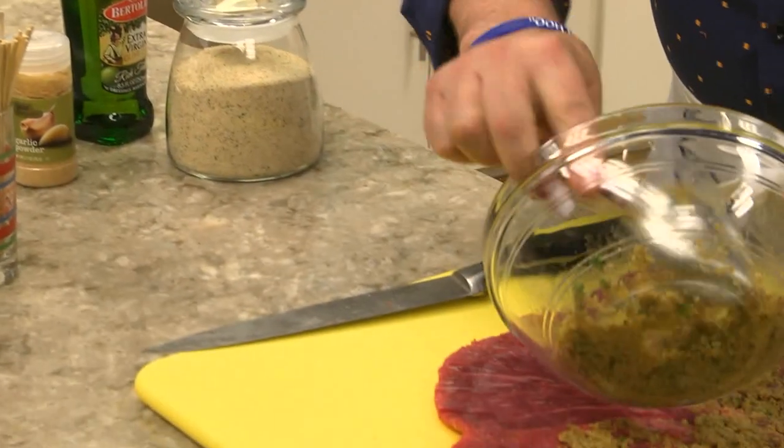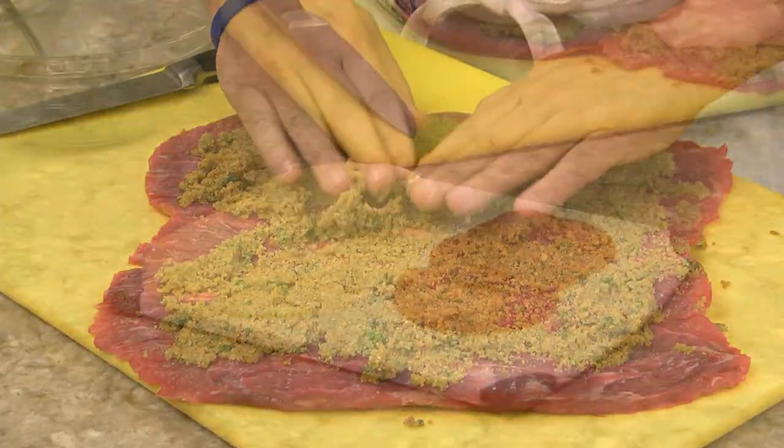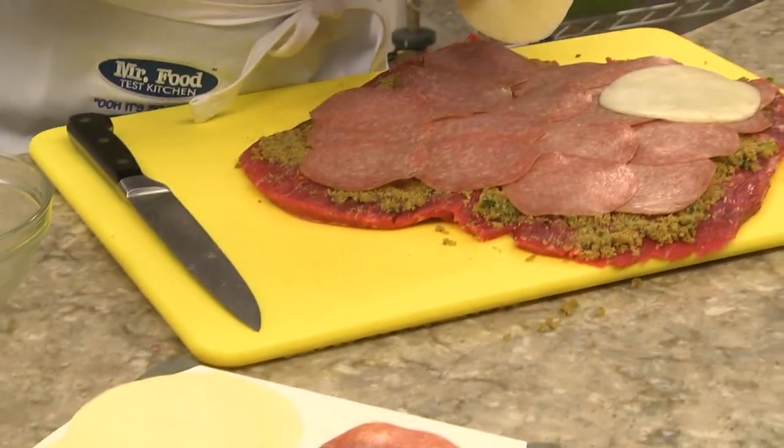Then we sprinkle it with a mixture of Italian breadcrumbs, Parmesan cheese, and olive oil. Over that, we place a layer of sliced salami and provolone cheese.